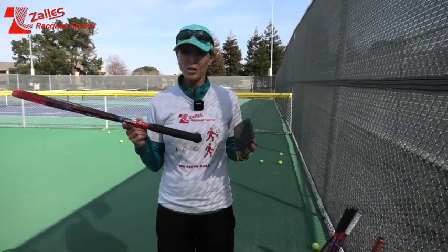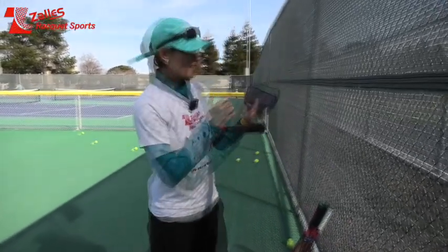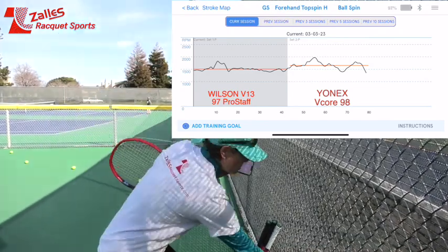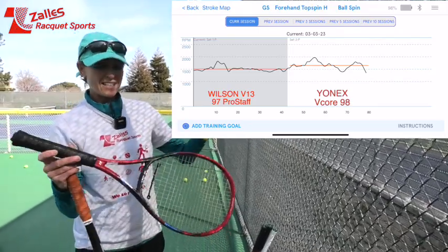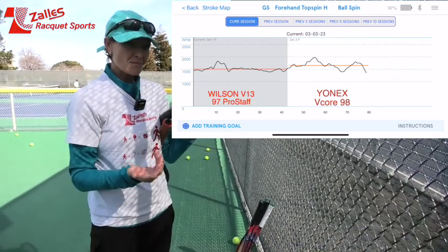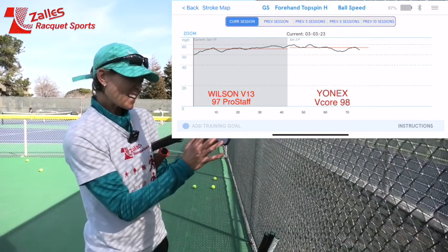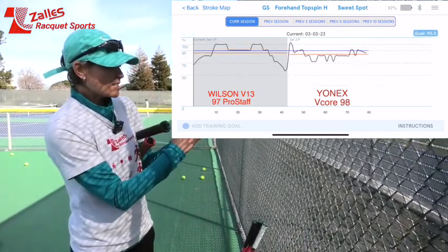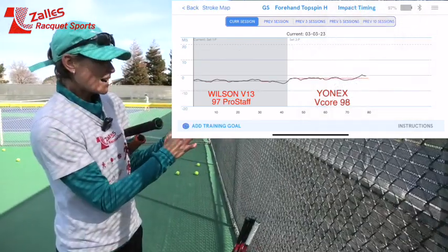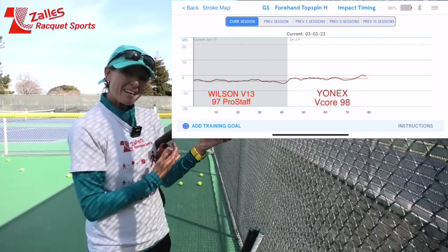I just hit with my V-Core 98, and previously I played with my Wilson Pro Staff 97. Let's see how QMate is doing. Let's go to ball spin. The first set is my Pro Staff 97 and the second racket is the V-Core 98. You can clearly see that the spin is way more on the V-Core, which is kind of expected. The ball speed is getting there a little bit more but almost similar. Sweet spot seems to be just a tiny bit less. Head speed is definitely faster on the V-Core. The timing is very interesting — I'm consistently hitting the ball more in front with the V-Core 98 than with my Pro Staff.